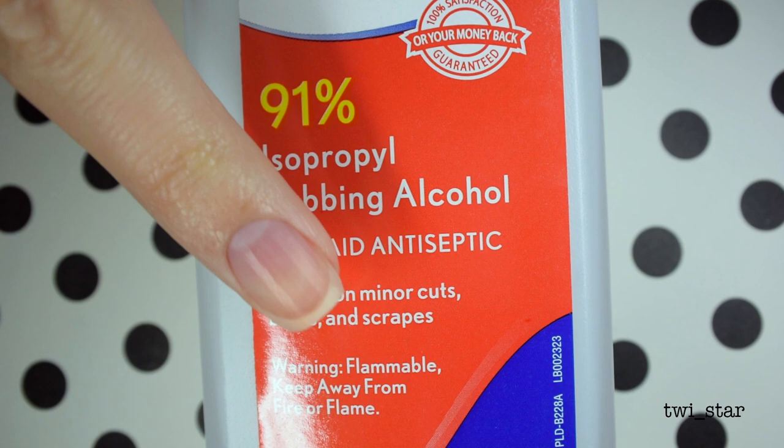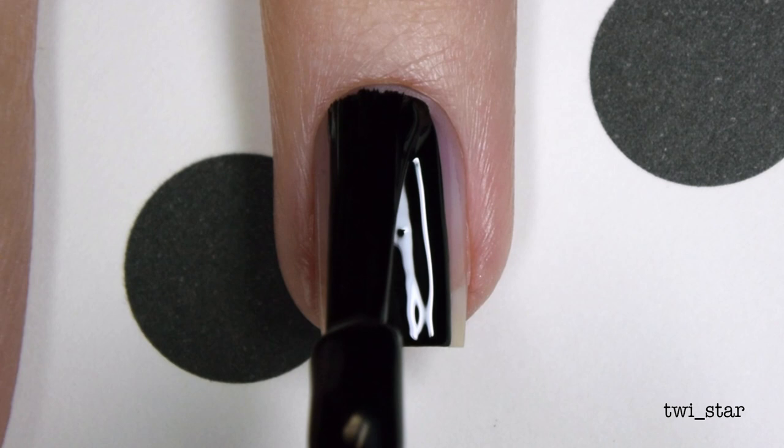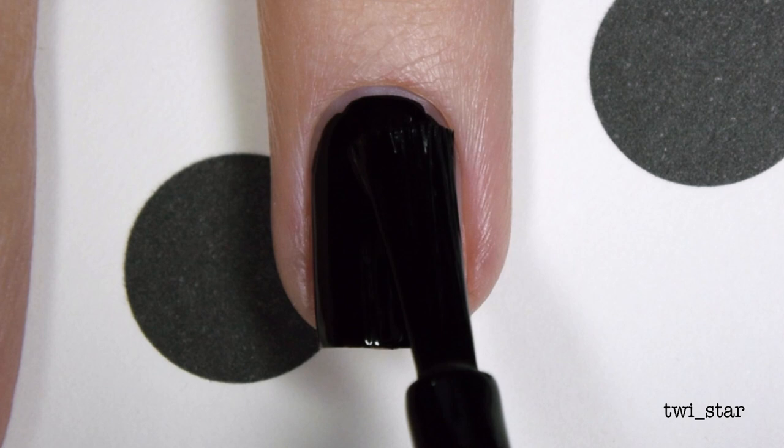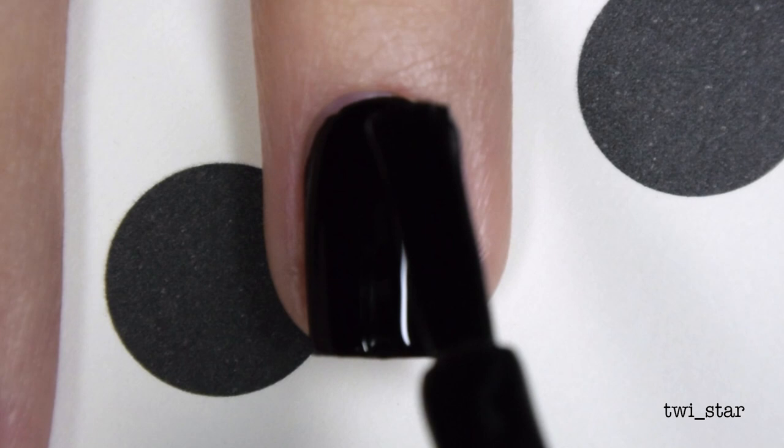Now that we have everything, let's do this. I already put on my base coat, so I'm starting with my black base polish — Painted Polish Midnight Mischief — which has quickly become my favorite black polish because it's so opaque and applies so easily. It really didn't need a second coat but I like to add a little more thickness, so I added a second one.